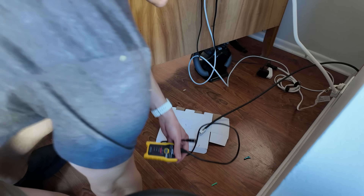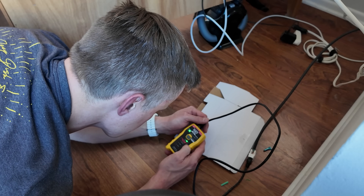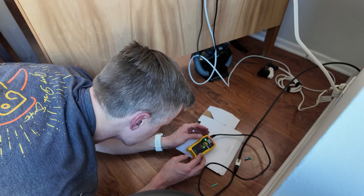Let's see if this cable actually works. Hey, look at that — RJ45 green light!